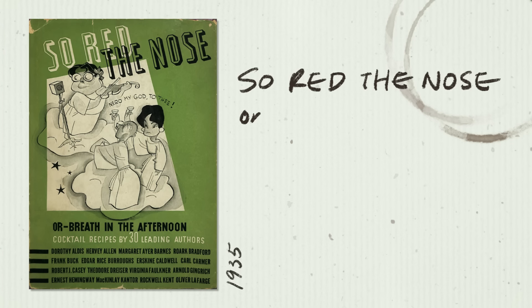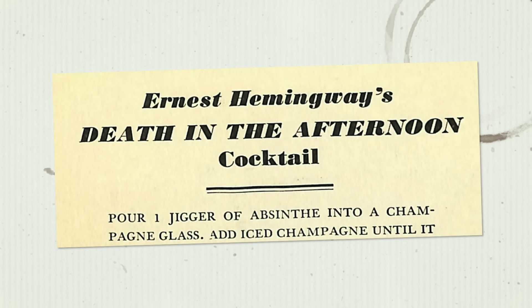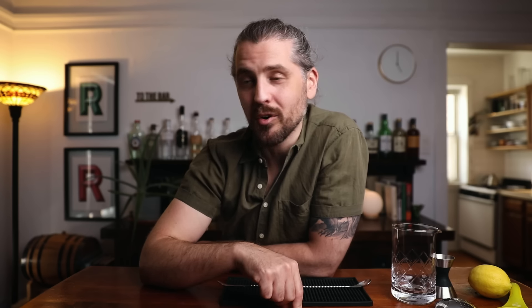Ernest Hemingway wrote the book Death in the Afternoon in 1932 — it's a book on Spanish bullfighting and the culture around it. But three years later, he uses the name Death in the Afternoon for one of his original cocktails, which was printed in the book So Red the Nose or Breath in the Afternoon. It had cocktails created by famous authors of the time. This recipe was very simple: just absinthe and champagne — specifically, an ounce and a half of absinthe topped off with up to four and a half ounces of champagne. Absinthe being a strong spirit, topped off with more booze. This was a strong drink, not for the faint of heart.